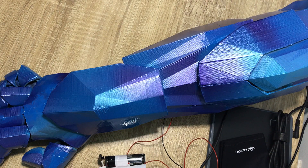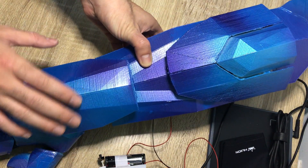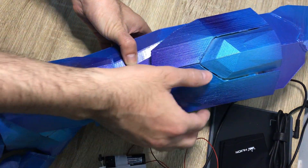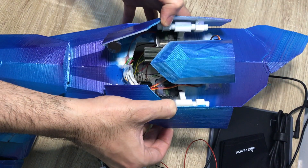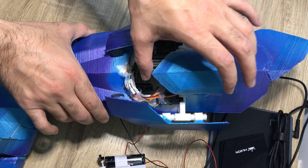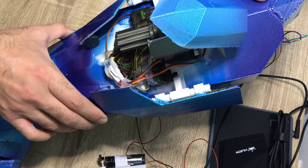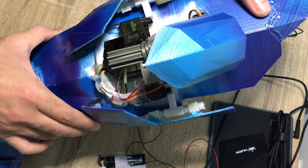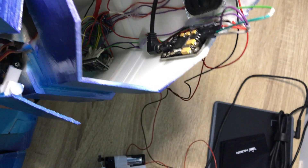Hi, welcome to my Arduino bionic arm course. In this course I'm going to teach you how to build this bionic arm with all the electronics inside. I will teach you everything you need in order to get this bionic arm, and as you can see inside we have many electronics components.